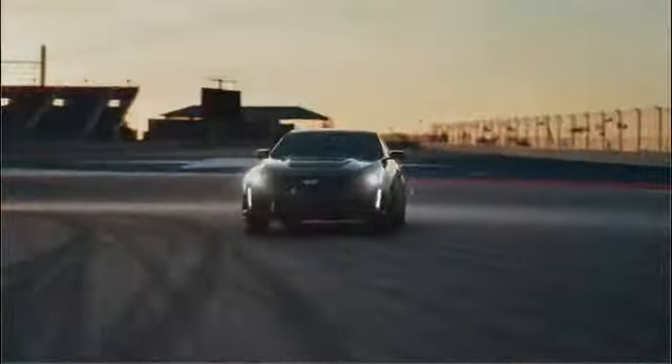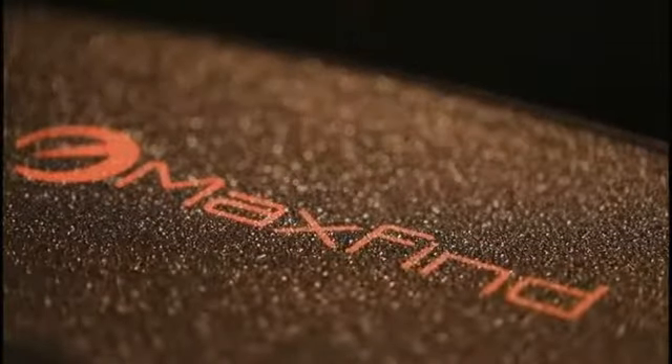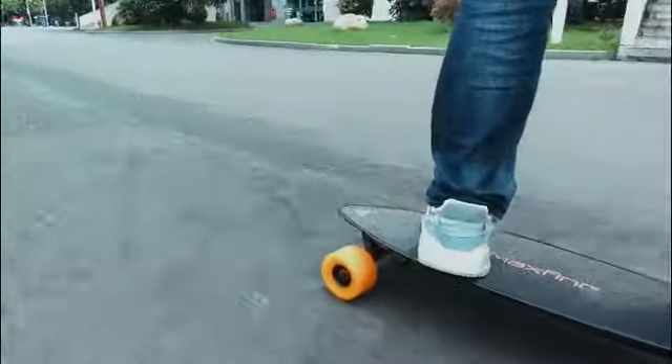Even if you know nothing about cars, you know Cadillac. Cadillac features in blockbuster movies because its design portrays confidence and strength. Max Find Electric Skateboard sought inspiration from Cadillacs and their unique diamond cut design.